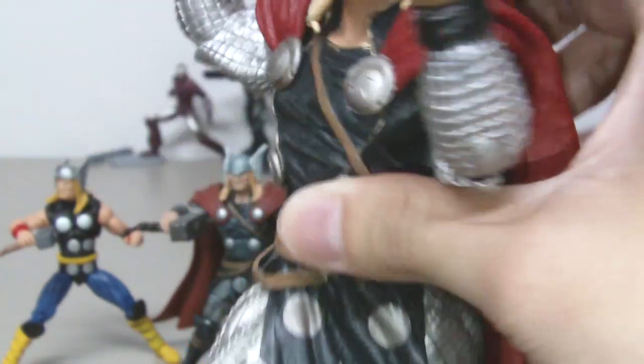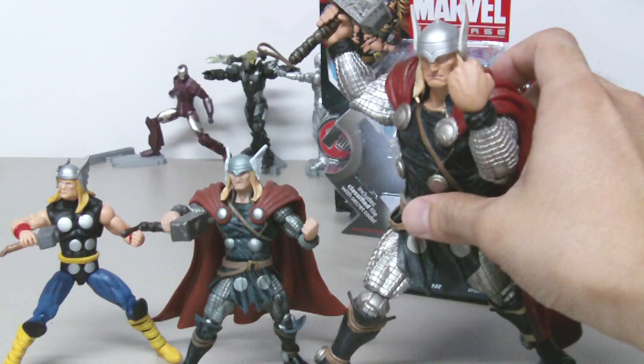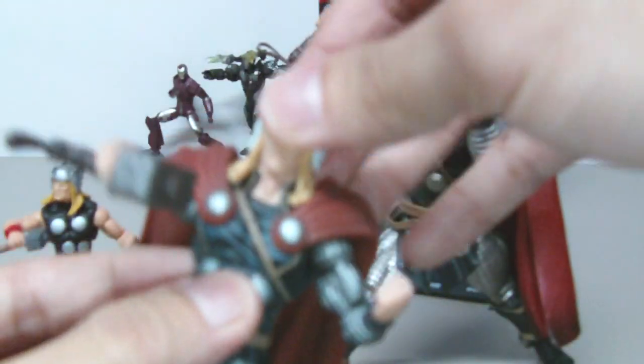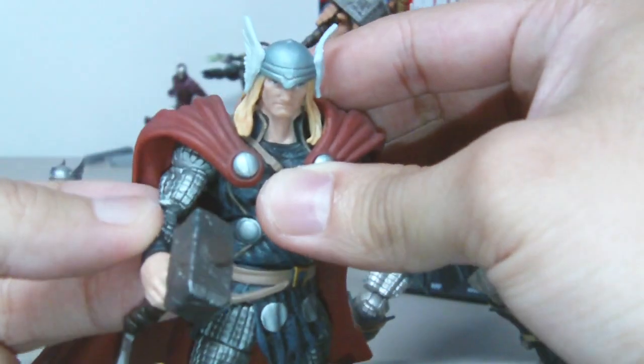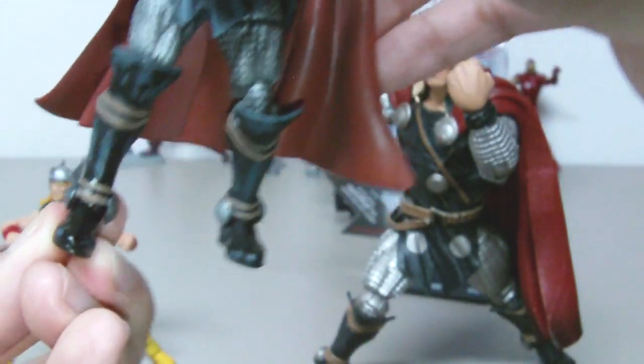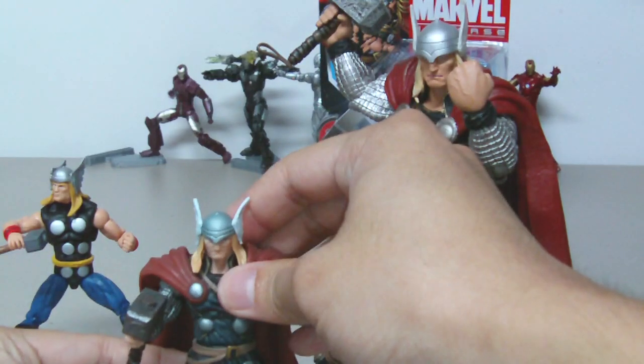This is one of my figures from my Thor collection — very impressive, very cool in terms of articulation. This figure has a ball-jointed head that moves very well, surprisingly better than the Marvel Universe figure. He also has a ball joint on the shoulder, a swivel in the bicep, a single-hinge elbow, a swivel wrist, a ball joint on the torso, a swivel waist, a ball-jointed hip, a swivel in the thigh, a double-hinge knee, and a ball-jointed ankle.